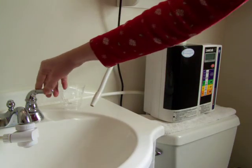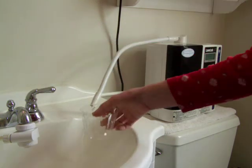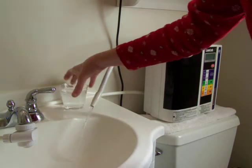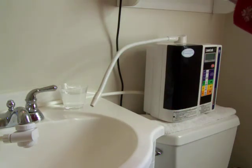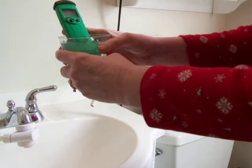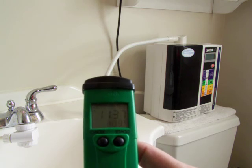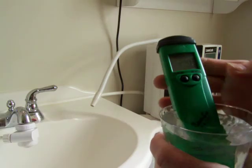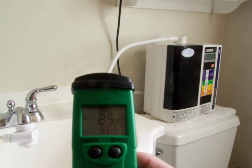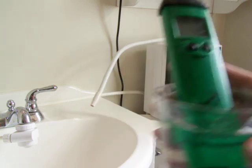Next we're going to test the Kangen Water 9.5. This is the highest level that the machine does. The pH is 11.37, and the ORP is negative 253 — negative 254 actually.